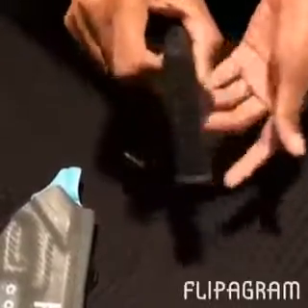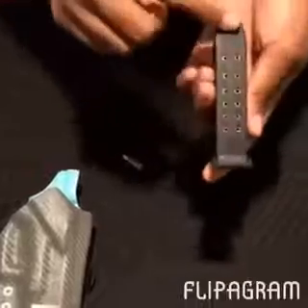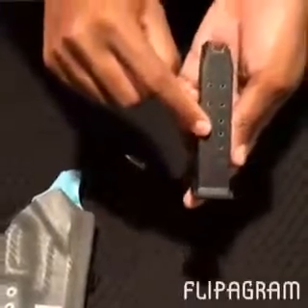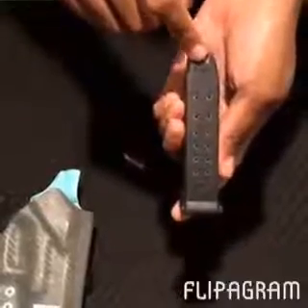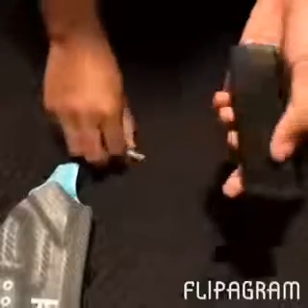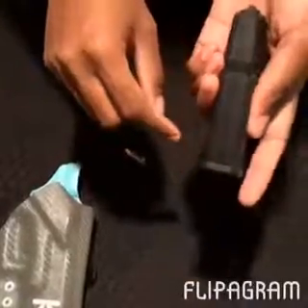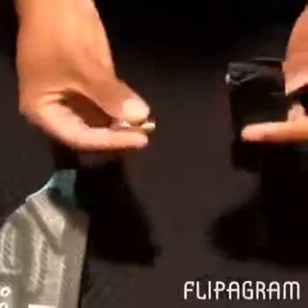Today we're learning how to load a magazine. This is a Glock magazine for a Glock 19. On the back is the flat side — it has numbers indicating how many cartridges you have in your magazine. It says 'Glock' on the bottom and also 'nine millimeter,' which is your caliber. The front of your magazine is rounded, so you have rounded edges here — that's how you know it's the front.